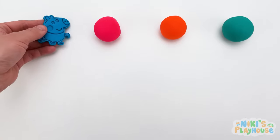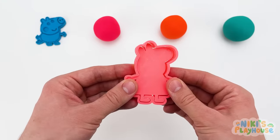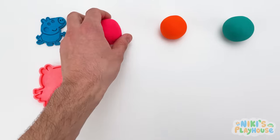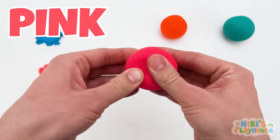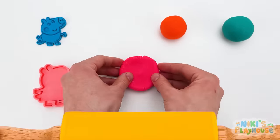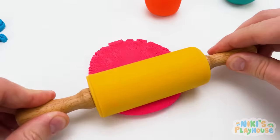Let's make your family first, though! What color dough do we need for Peppa? Pink, hurrah! I knew you'd be good at this game! What do we need to roll out the dough? Yes, a rolling pin! To roll out for Peppa's shape!